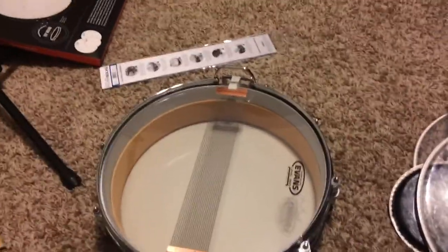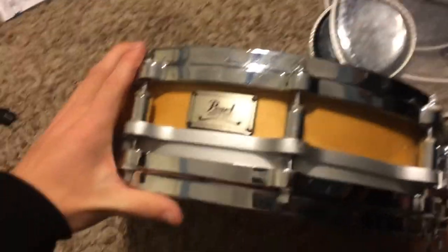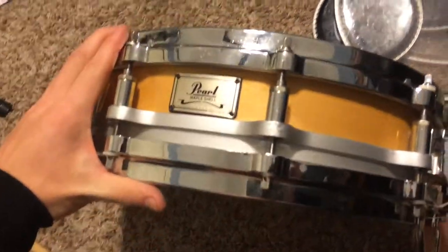Hi friends, so I wanted to take you through my new snare drum today. I just got it and I wanted to tell you some little things I just finished doing to it. This is a Pearl Free-Floating snare, piccolo snare, 14x4.